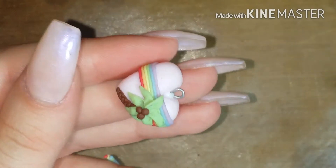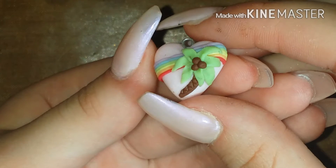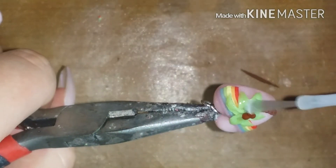If you want to make this a charm, then insert your eye pin now before baking. I baked this for about 16 minutes at 265 degrees Fahrenheit, and now after it cooled off, I'm adding a jump ring and glazing it.